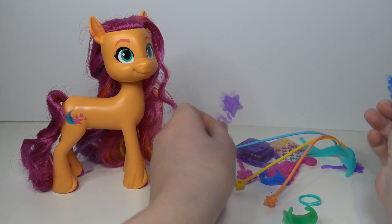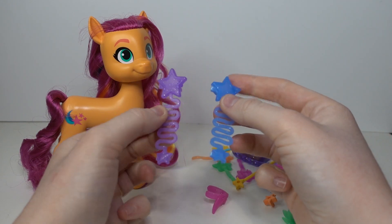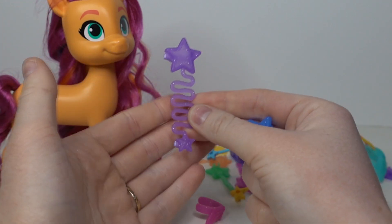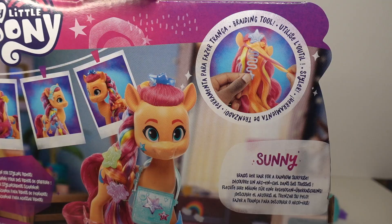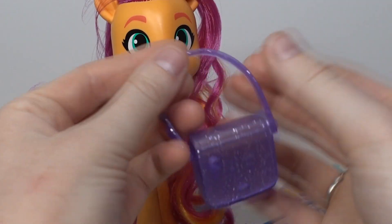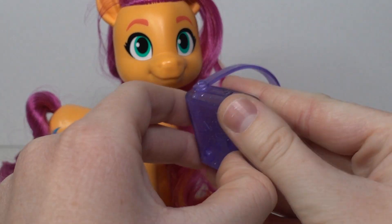She comes with these little swirly star things that clip into her hair and you can use them to make braids — it shows it on the box, like a fishtail braid style. Then we've got her purple bag, which I'm still upset about — it should be blue. But it's cute.